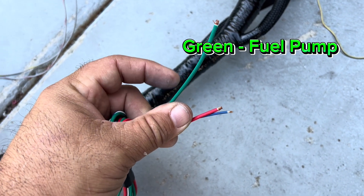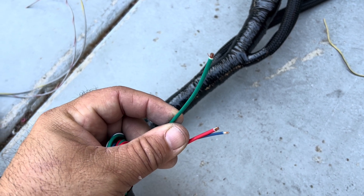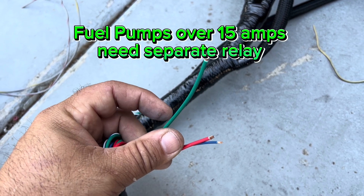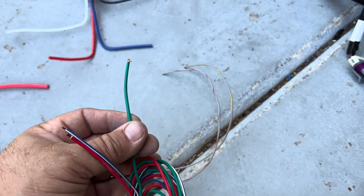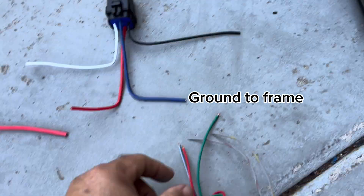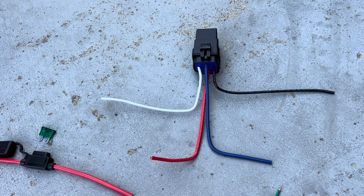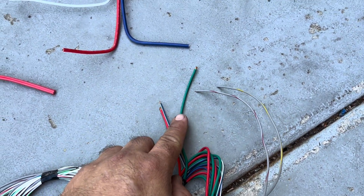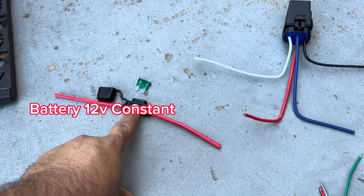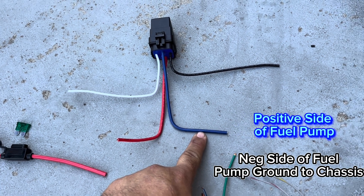Next, three more wires: the green wire goes to your fuel pump — it's 12-volt positive. Make sure your fuel pump is grounded. If your fuel pump draws over 15 amps, use this wire to trigger a relay instead: ground the trigger wire to the frame, run the green wire to the relay's white wire to supply 12 volts, and when the relay clicks on it feeds your fuel pump. Add a fuse from the battery to the relay, then to the pump, and ground the pump to the chassis.